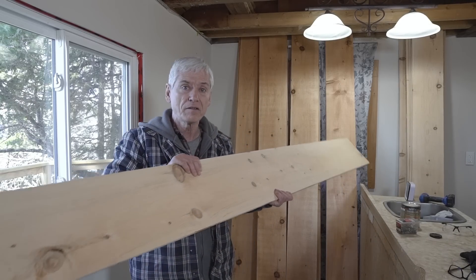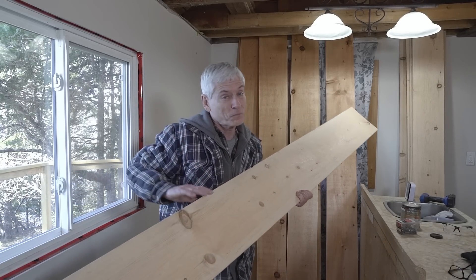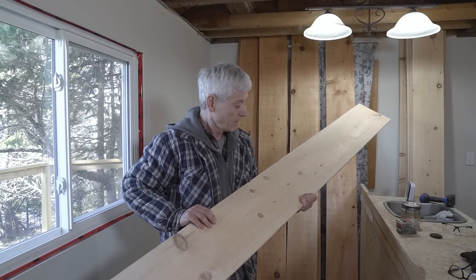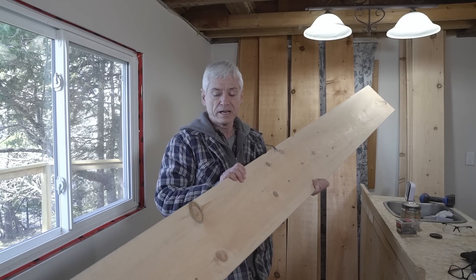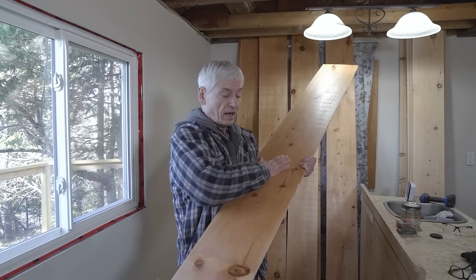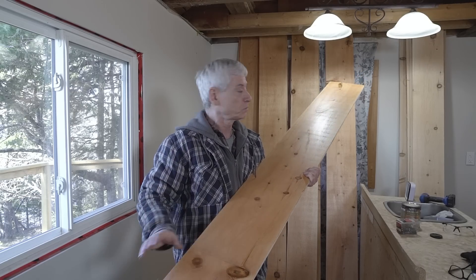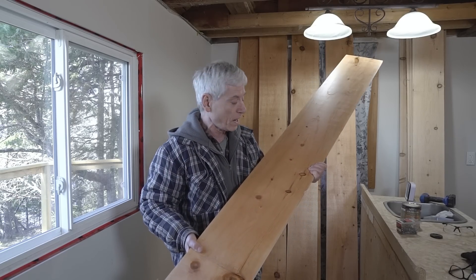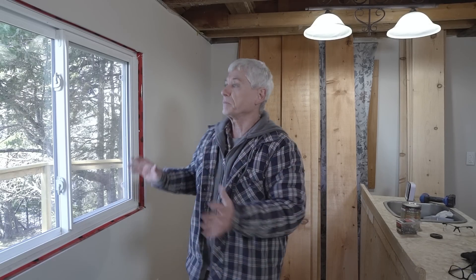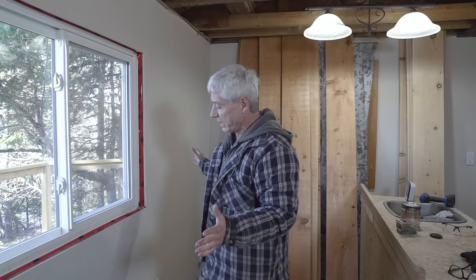I had acquired some pine from a mill before the price of diesel went up — these have doubled in price, so I was lucky there. This was rough pine; I sanded it down, I put a polyurethane stain on it, and now it looks really good — nice and smooth, really brought out the grain. I've got enough to do at least two sides and I'm going to start on this one first.